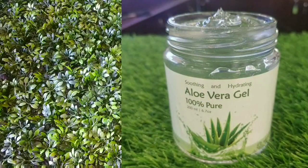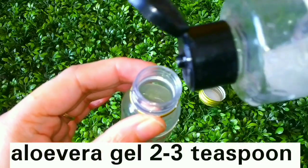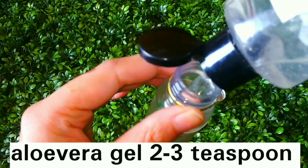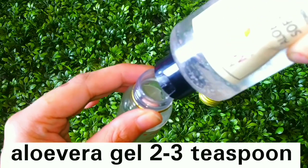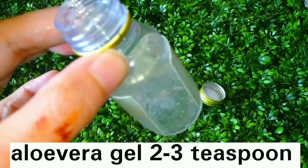Here I have an empty bottle which is clean. First of all you have to take aloe vera gel — you will need 3 teaspoons. If you don't have market aloe vera gel, you can also take it from an aloe vera plant and scrape it into a gel. But here I have a market-available aloe vera gel, so I have used that.